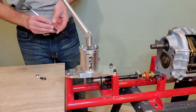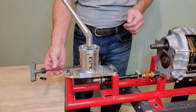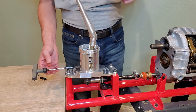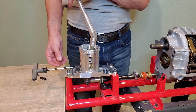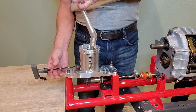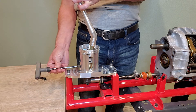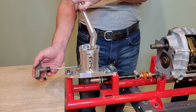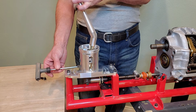Once everything is set and you have the shifter adjusted where you want it, then you install the stops. The rear one will be with the shifter shifted into a forward gear. You put a slight amount of pressure on the shifter to the front and screw the stop in until you just feel it touch. Then you back off a little bit — you want a gap there. You do not want it stopping your travel during a normal shift.